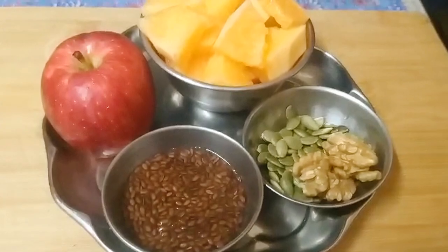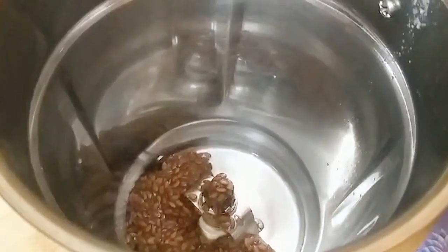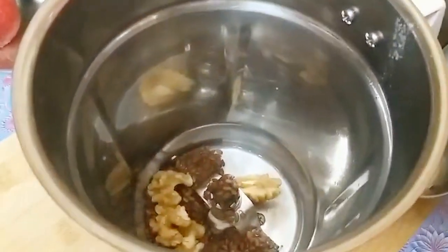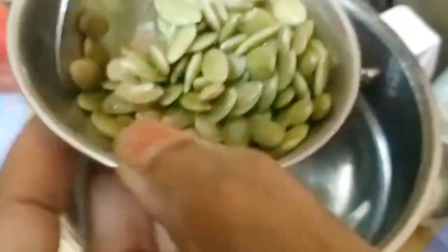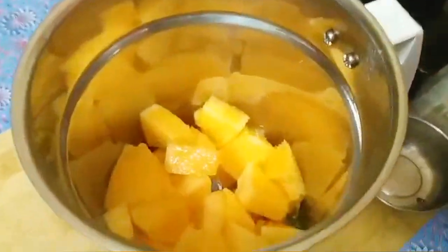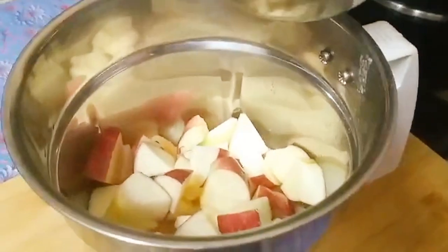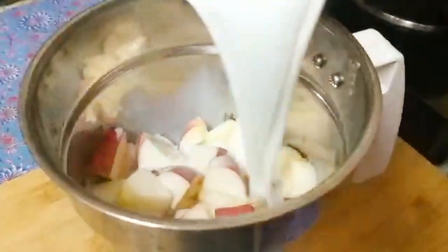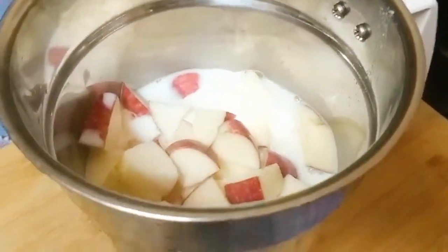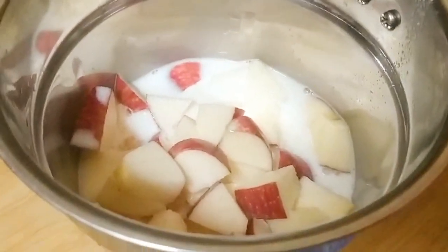Now we are going to prepare a brain booster smoothie. Add 4 walnuts, add 1 tablespoon of muskmelon pieces, 1 cup of apple pieces, 1 cup of cheese. This is Brain Booster Smoothie with 2 glasses and juice.